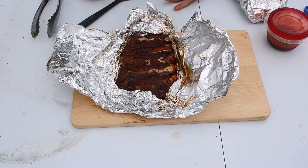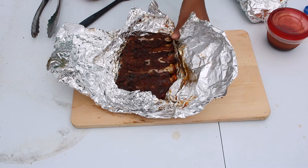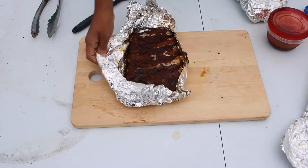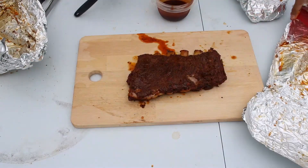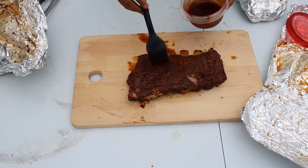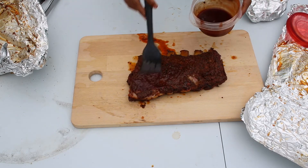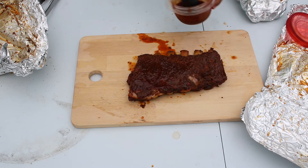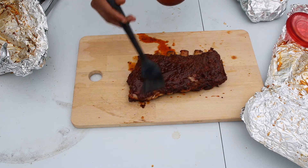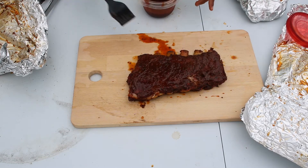All right guys, I can tell you something — these smell absolutely wonderful. Now I'm going to take these off the aluminum foil, get them on the cutting board, and put some barbecue sauce on it. Hopefully it won't break apart on me. I'm going to take the barbecue sauce and put just a light little glaze on here — a nice little glaze just to give it that barbecue flavor. You don't want to put too much because some people don't like that much barbecue sauce but still want the barbecue flavor. So now we're going to do the other one.